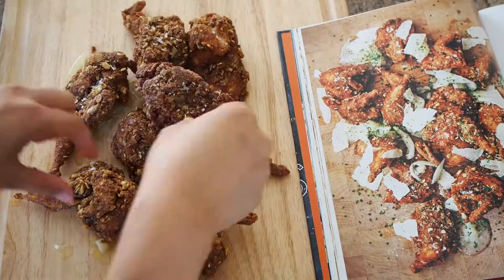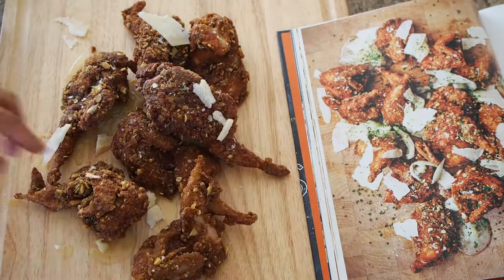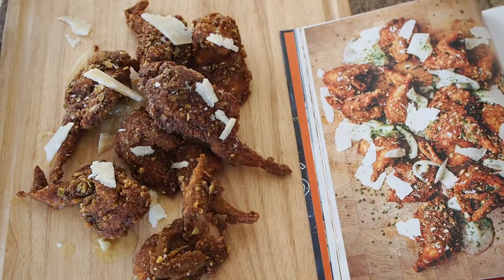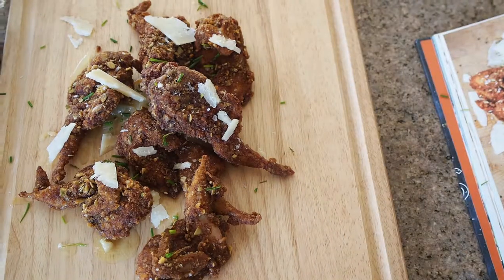Hello, today we're cooking State Bird with Provisions. This is a pretty important dish to the restaurant because it's its namesake, number one. Number two, this was a dish that is close to head chef Stuart Brioza's heart. It was developed way before the restaurant was even conceived, and he said that he would actually never take it off the menu because he loves cooking it so much.